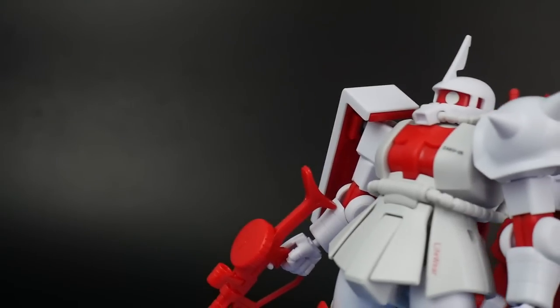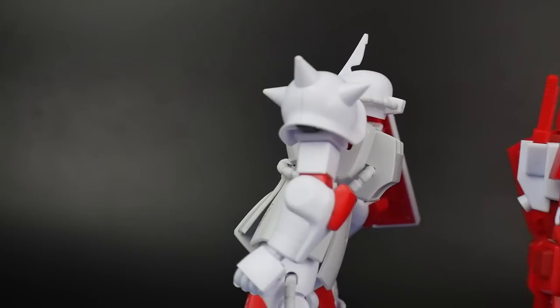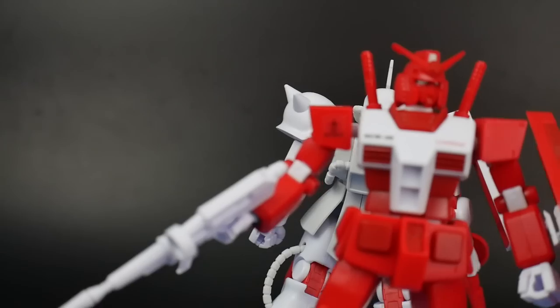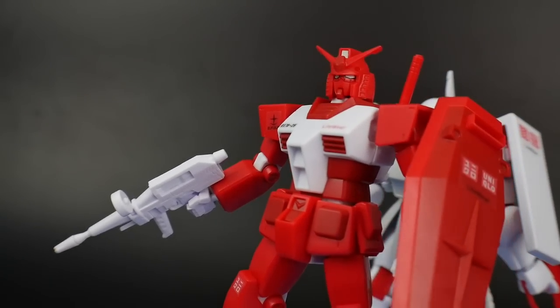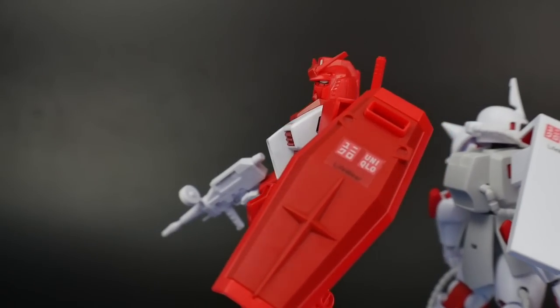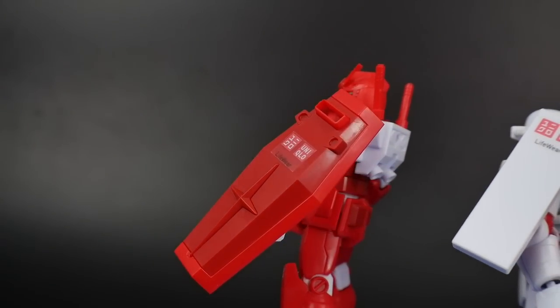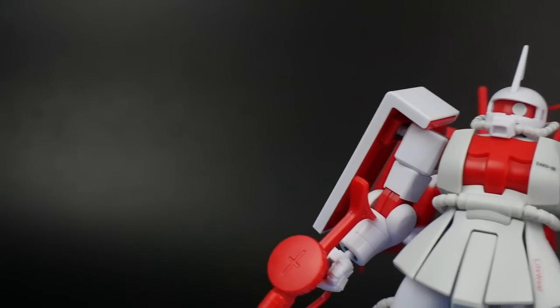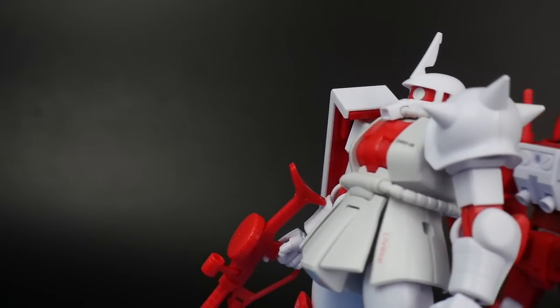I definitely want y'all to understand that these kits, as cool as they kind of are, are very unique in the color scheme. Basically the Zaku and the RX-78 are inverted colors of each other. I do think they're fairly cool on their own right, but I don't think they're warranted a price tag of anything over maybe like 20 bucks at the most.